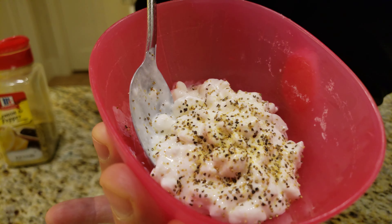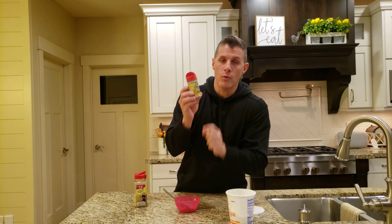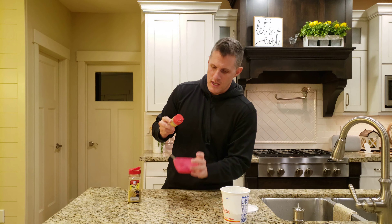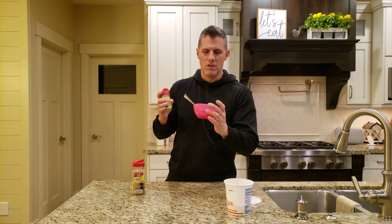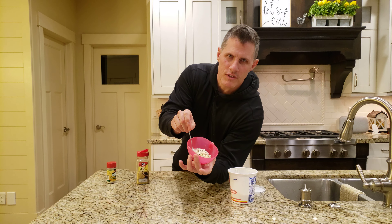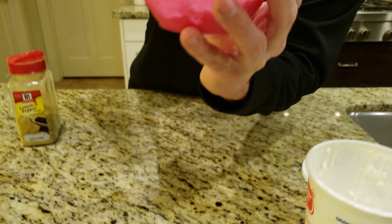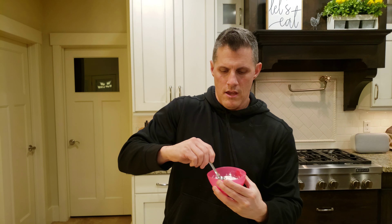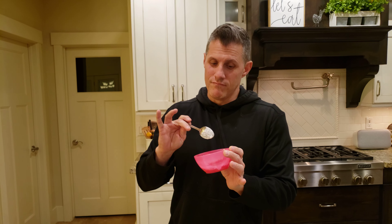And then also Onera. Onera comes with many different flavors. The original is what I use. I just want to flake a little bit of that — not much, can't even see it. And then just mix it up. This makes for probably my most favorite snack.